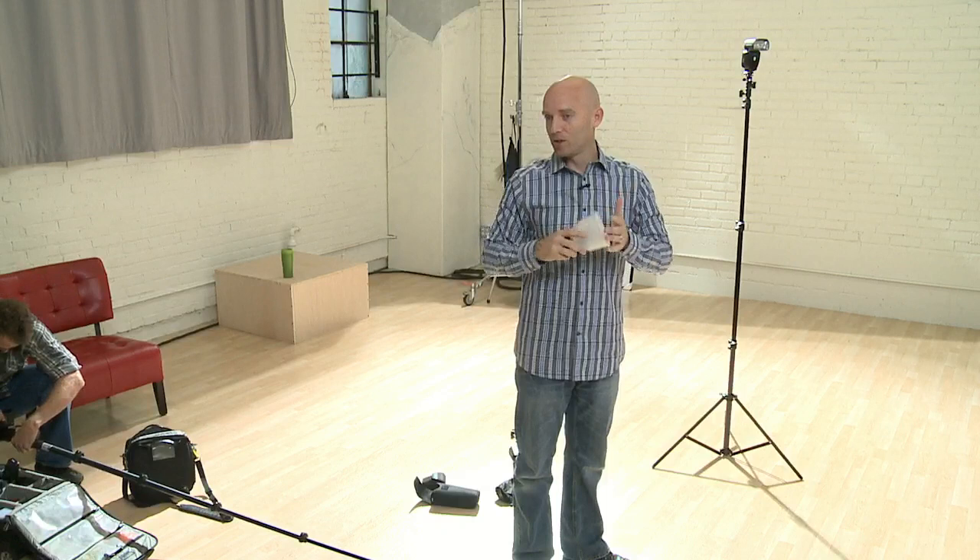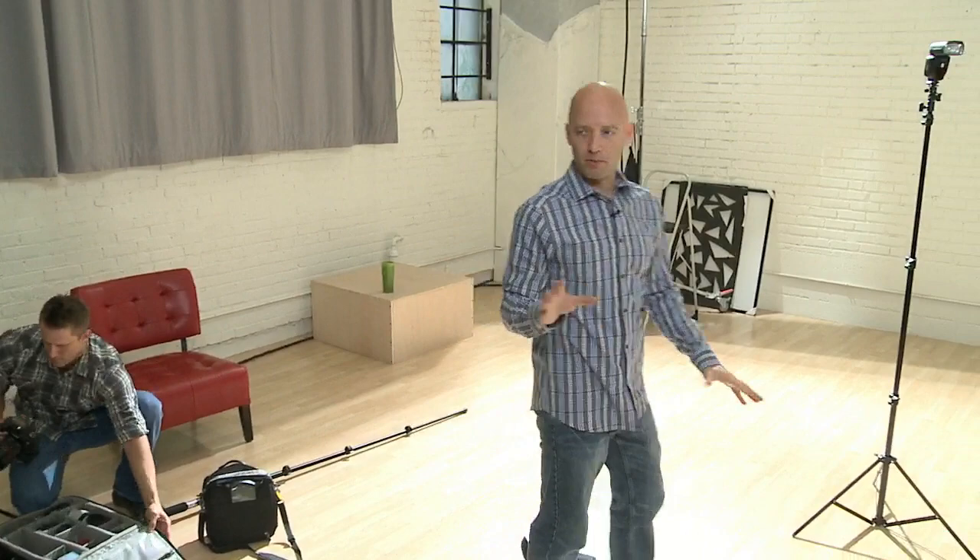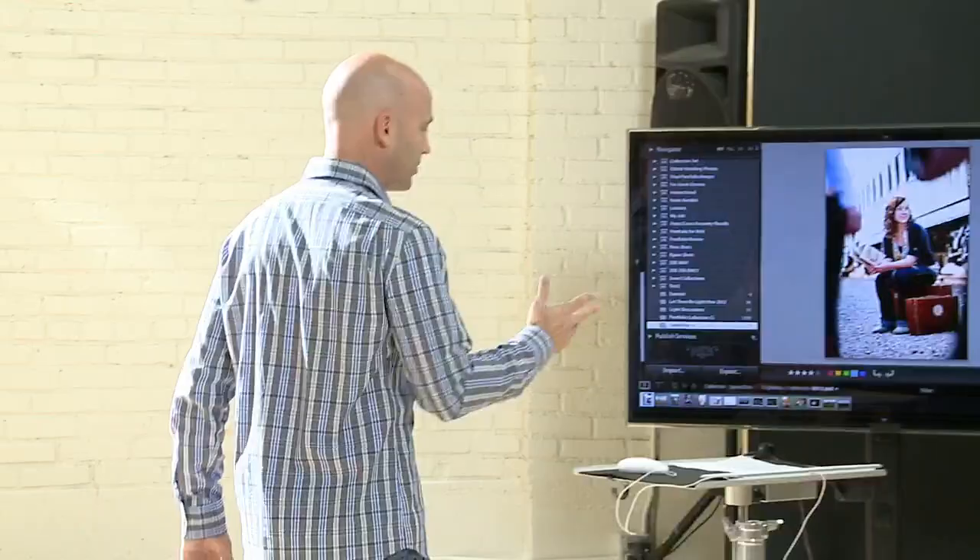Once off camera, you can actually manipulate your light much more subtly when you're moving your flash around. Remember yesterday we talked about the concept of hiding our hand — we want it to look like it's real. We're manipulating the light but we want it to look natural. When you move something off camera, the mind doesn't think that's a flash — it thinks that's a natural occurring light somewhere. And if you put other flashes around to mimic that, the mind will even more think it's naturally occurring.